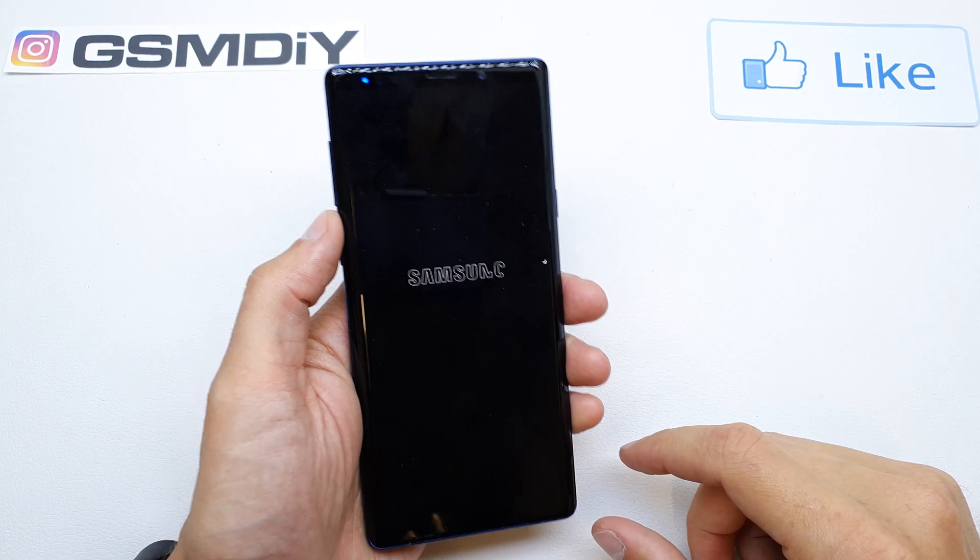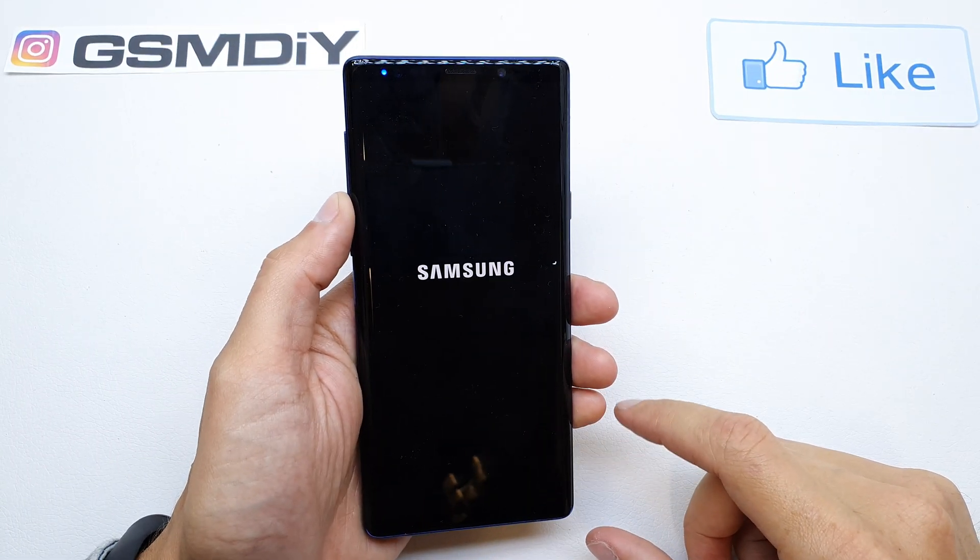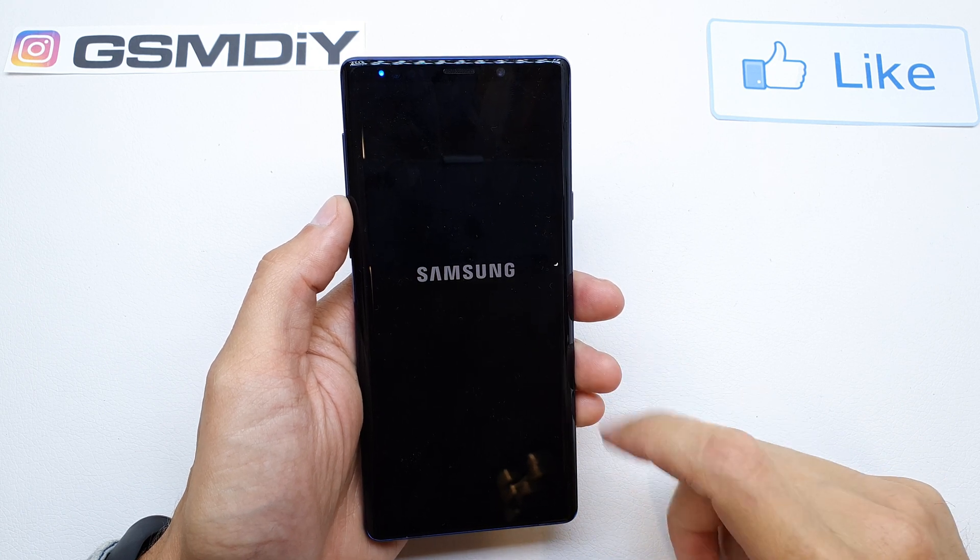Hi, welcome back on the Duet Yourself channel. Today I'm going to show you how to enable the OEM unlock in your Samsung Note 9.